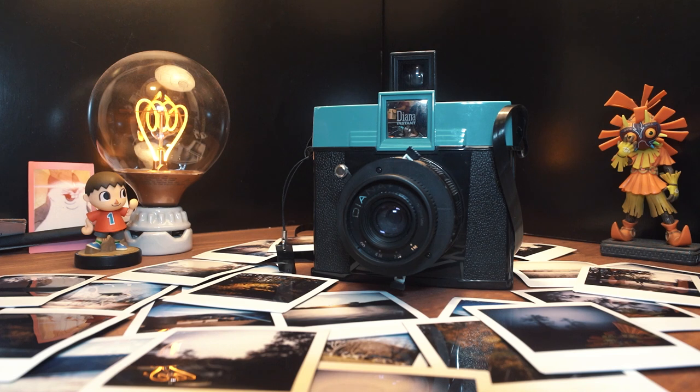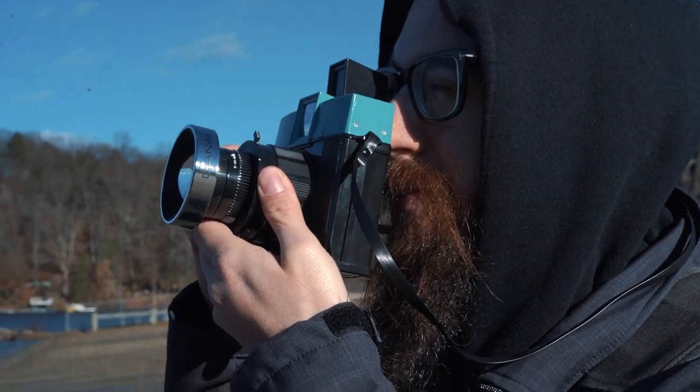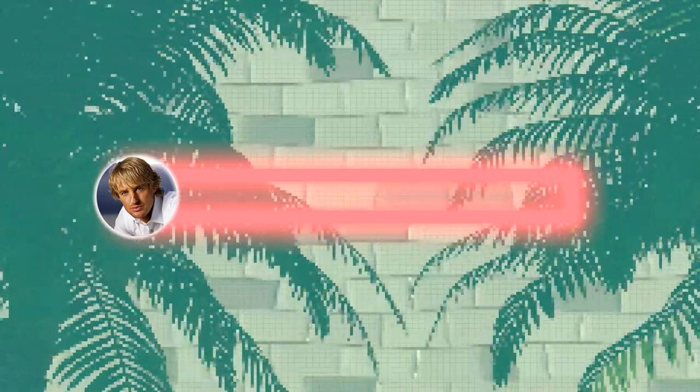So who is the Lomography Diana Instant Square for? I don't think it's necessarily geared towards a casual shooter — the manual mode and unpredictable nature might be frustrating for someone who's never done this before. But for someone who loves experimenting with film, getting their hands involved in a tactile process, and who's okay spending money on experimenting without knowing 100% what the results will be, this camera really does offer a lot. It's a ton of fun, and it presents creative opportunities that other instant cameras don't. I'm giving the Lomography Diana Instant Square 7 Owen Wilson Wows out of 10.